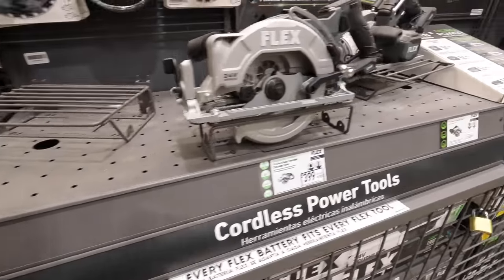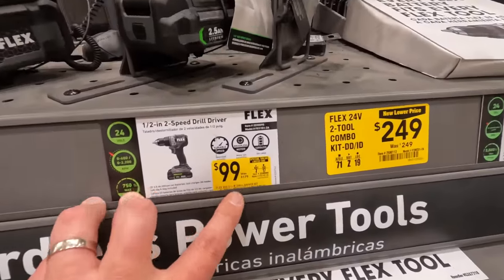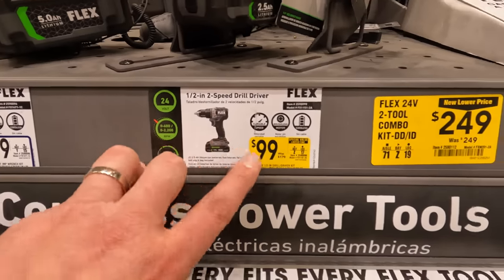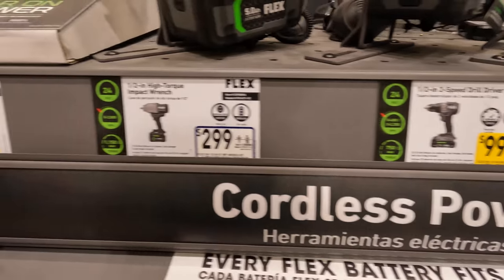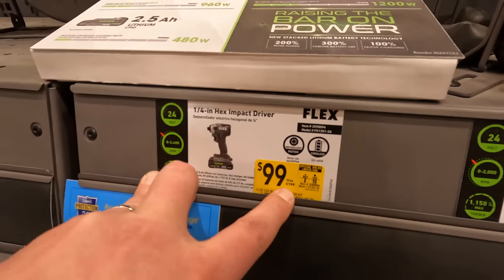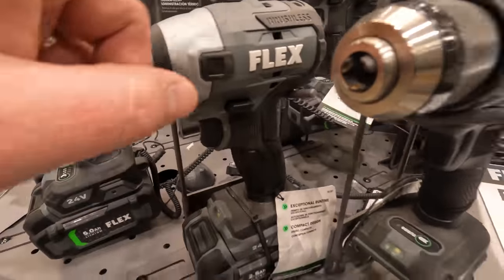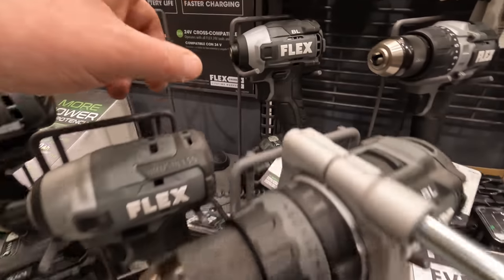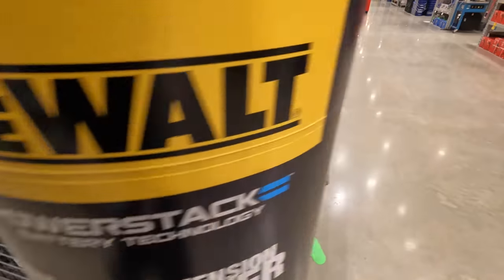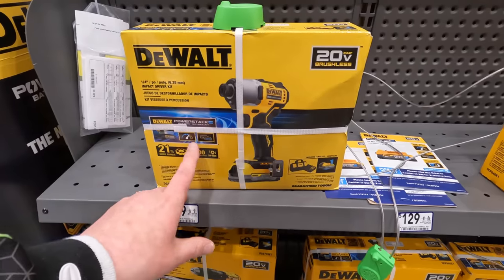Back at Flex: for 100 dollars — was 179 — you can get the dual driver as a kit. Same thing for the impact driver — variable speed only — 100 dollars, was 200 as a kit. Those are not the higher-ranking models. The DCF840 is 179 as a PowerStack kit.